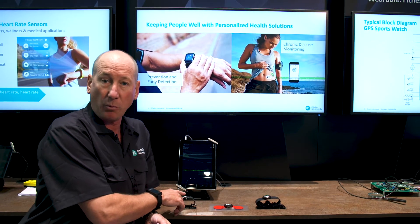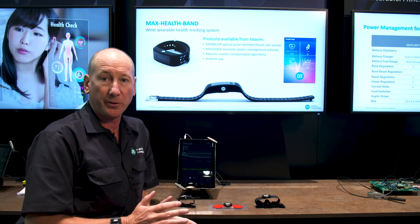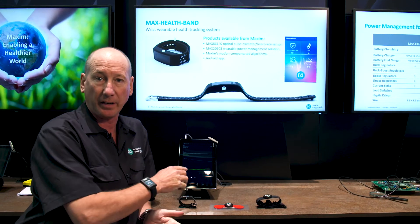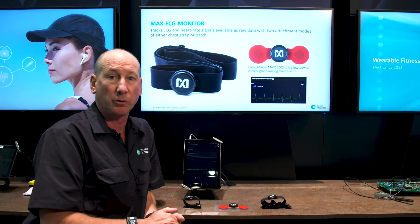It's available on our website as a complete off-the-shelf design you can buy and use to start collecting data, streaming wirelessly to a tablet or to a phone.